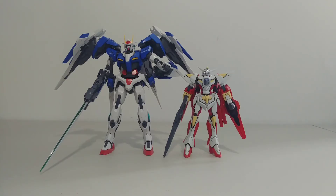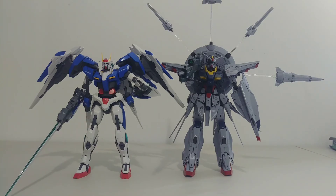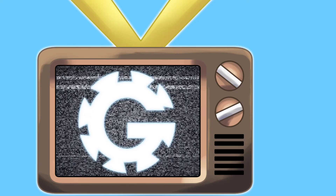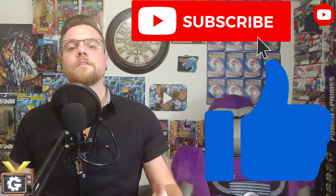Now for some size comparisons — here he is with the HG Reborn Gundam, which makes me really wish they did a Master Grade of it. Here he is with the 1/100 scale Dynames Gundam, and finally here he is with the Providence Gundam. That's it for the Double O Riser review. If you enjoyed today's video, like and subscribe. For a sneak peek of future products we're planning to review, follow me on Instagram at vaughngear. I'm Vaughn and this was the Gear Channel.